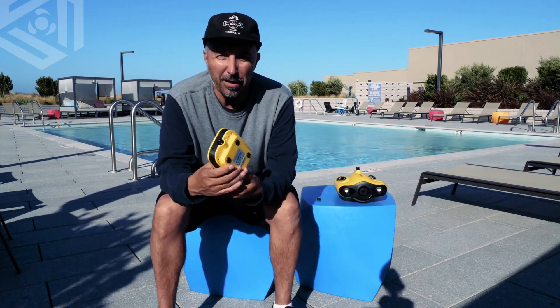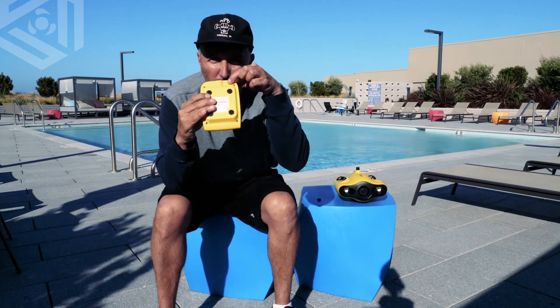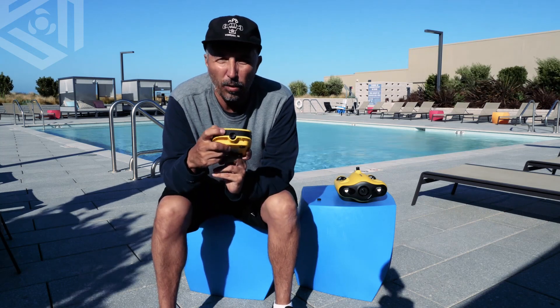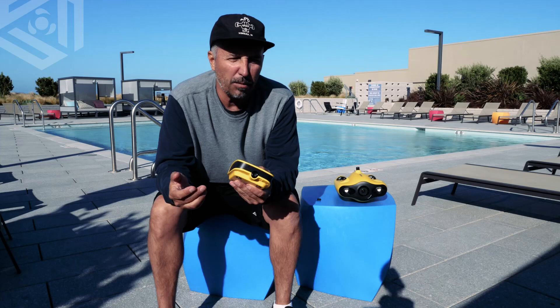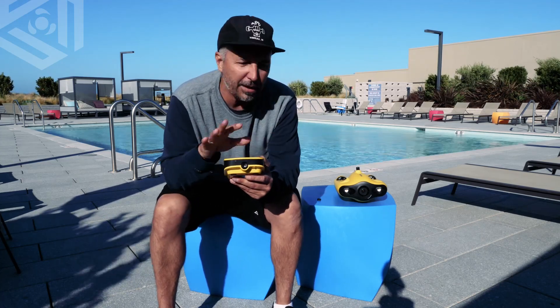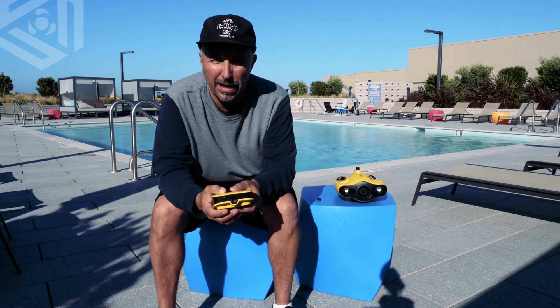On the bottom is your on and off switch. Red is off, green is on — pretty simple stuff. And on the very front is a reset button for your Wi-Fi. So if you're out somewhere and 2.4 gigahertz keeps disconnecting, go ahead and keep the drone and everything on, hit that button once, and that will switch you up to 5.8 gigahertz.